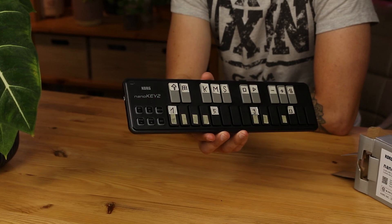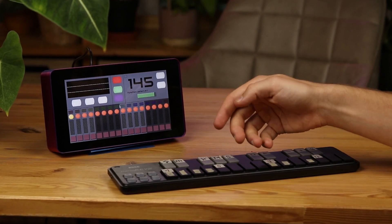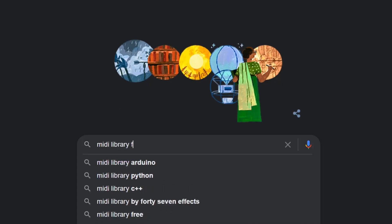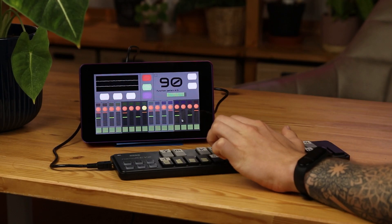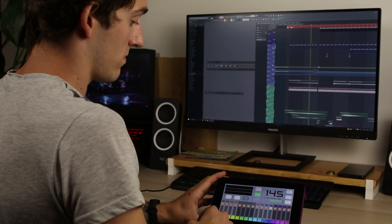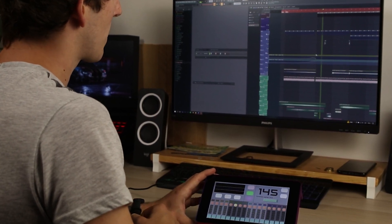I bought this MIDI controller — the nano key 2 — which connects via USB cable, and I thought it could be really cool to control my drum machine with it. Raspberry Pi already has USB ports, so I searched the internet and found a library for communication via MIDI called The MIDI Bus. I programmed what I needed so I am able to control my drum machine with the MIDI keyboard now. And what's more, I can connect my drum machine to a PC via USB to DIN converter and use my device as a controller for FL Studio.